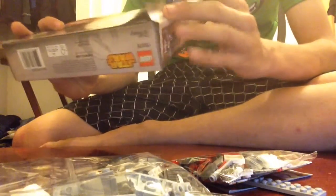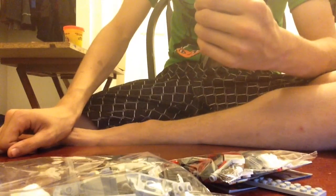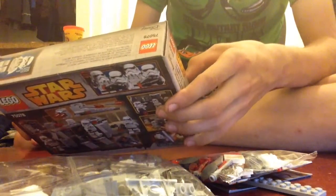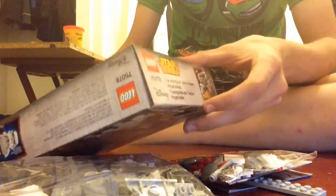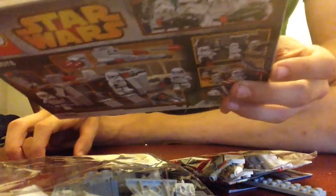This is actually $14 where I live. I don't know how much it would be anywhere else, maybe $16 or $15. It comes with four blasters and four stormtroopers. This is set 75078, recommended ages 6 to 12 because of the small pieces. It has 141 pieces and it is the Imperial Troop Transport.